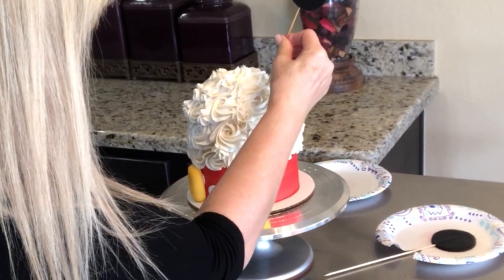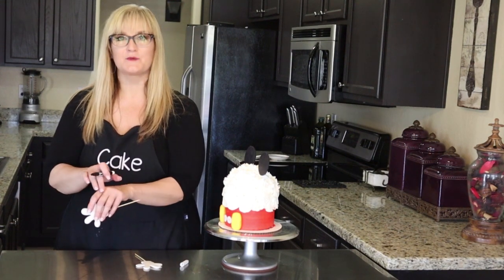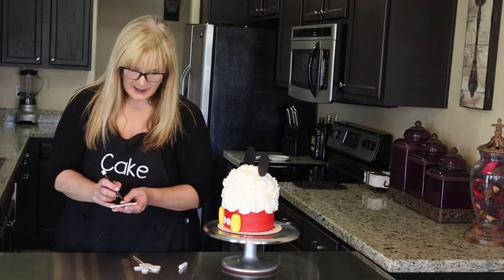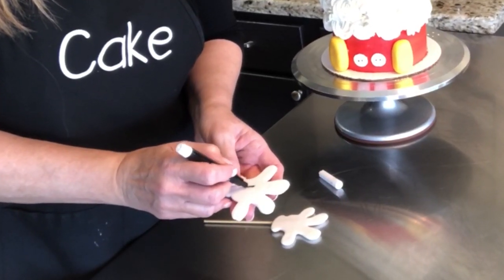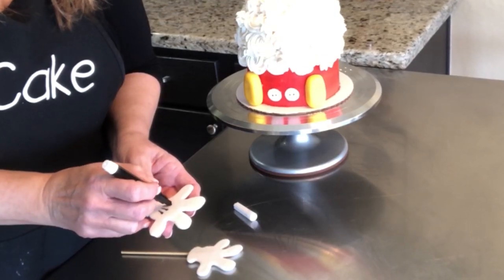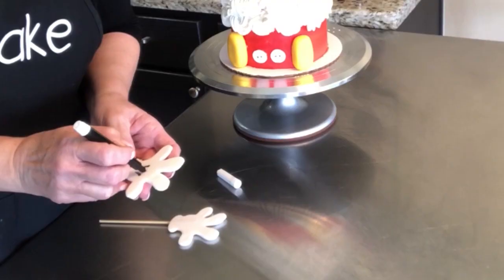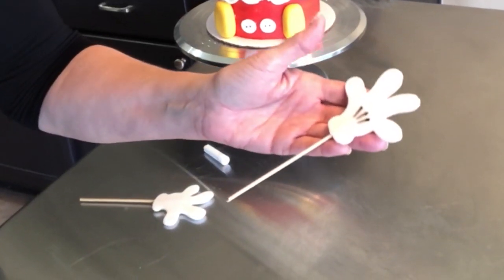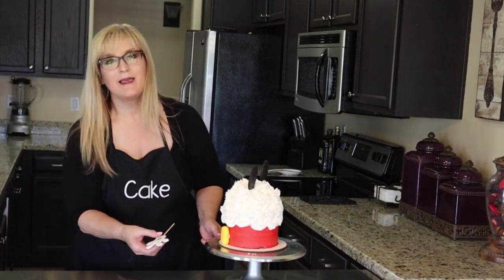Now let's go ahead and do his hands — the gloves. Mickey has those three marks that go down his hand and I'm just going to use a Wilton edible marker and freehand it — it gets bigger and then smaller as it gets towards his wrist. You could also use black fondant for this — just make little snail-like pieces of fondant. That looks cute! Now that we have our black marks on Mickey's hands, let's go ahead and stick them in the cake.